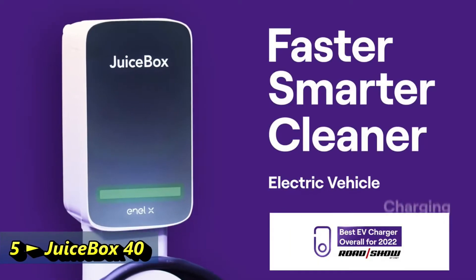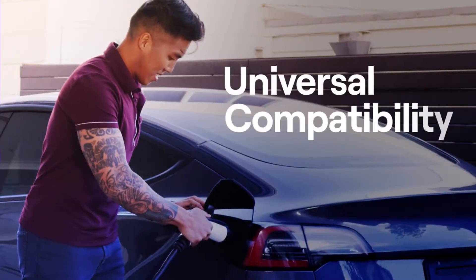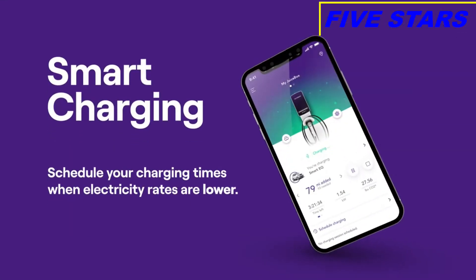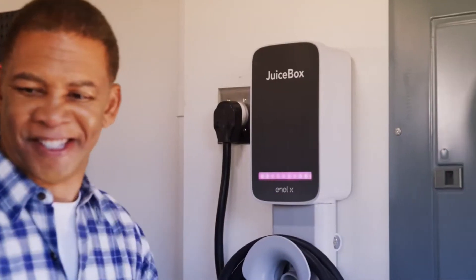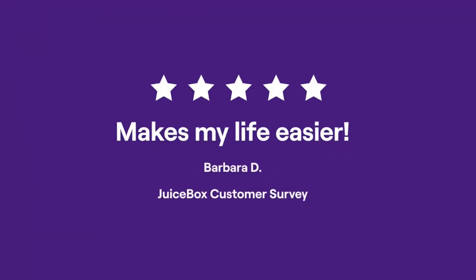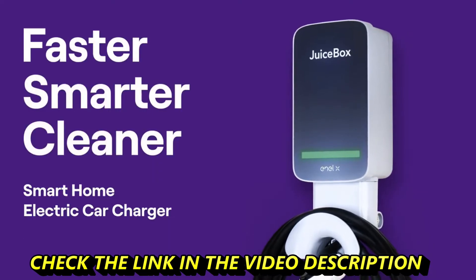Juice Box by an LX — up to nine times faster charging. Spend less time waiting, more time doing. Works with all EVs on the market today and in the future, including Teslas. With smart charging, you can schedule your charging times when electricity rates are lower, making your electric vehicle even cheaper to drive. Plus, it's easy to install — choose from common 240-volt plug types or hardwire to your panel. Juice Box: faster, smarter, cleaner home electric vehicle charging.